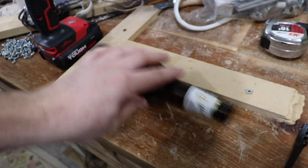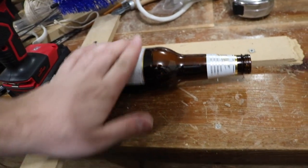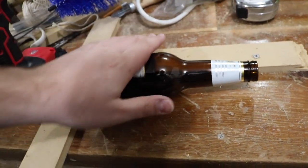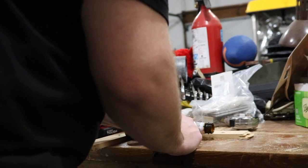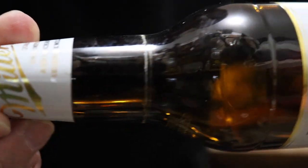I screwed two pieces of half-inch onto the actual workbench top. I'm going to set it up on a 90 so I can spin the bottle freely without it moving anywhere, to get a nice even cut. I have a somewhat even line all the way around the bottle.